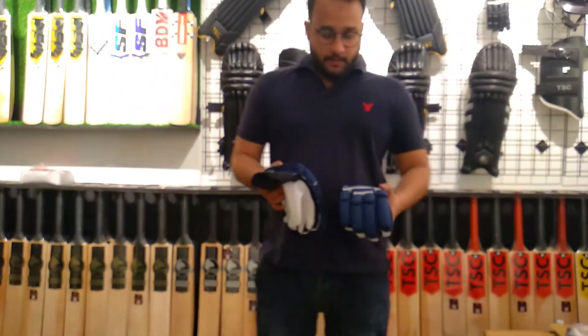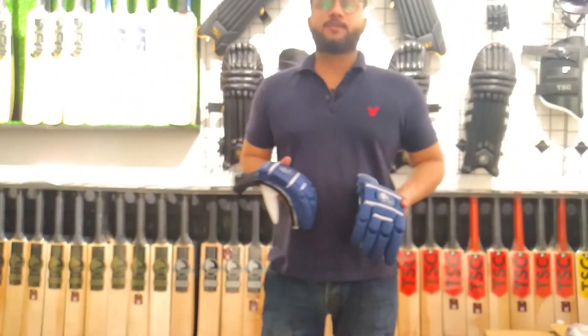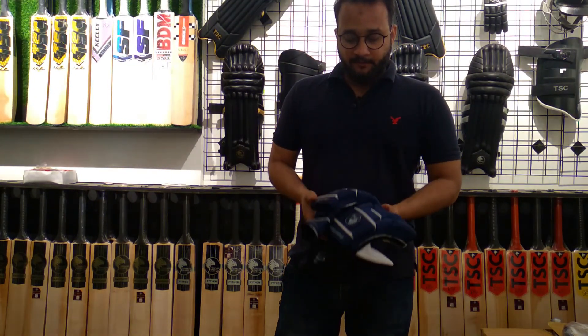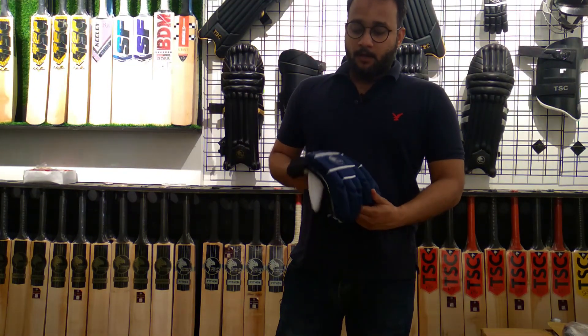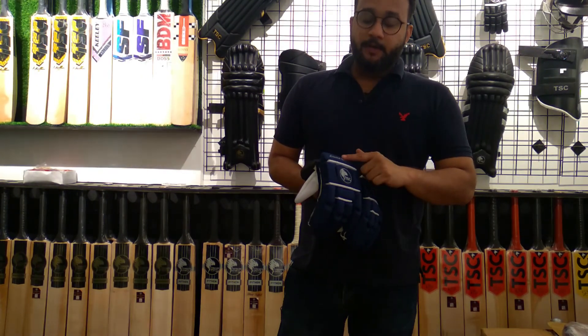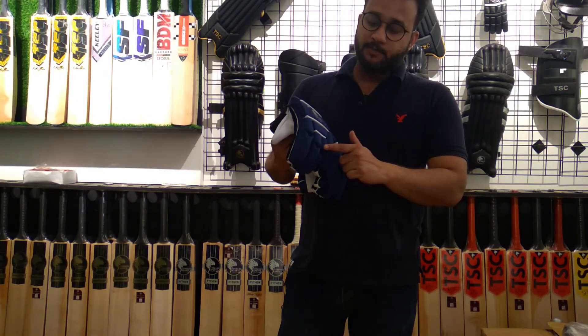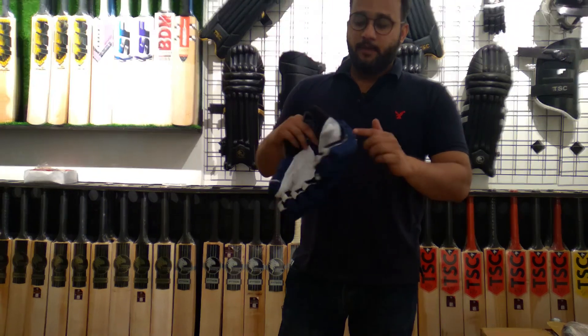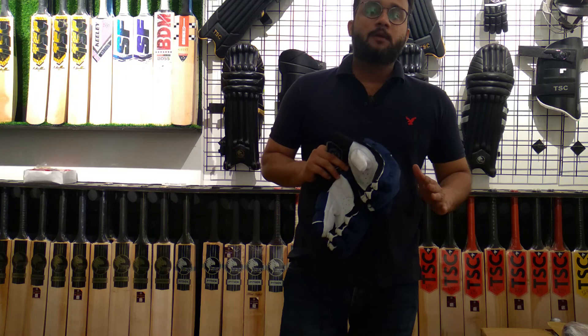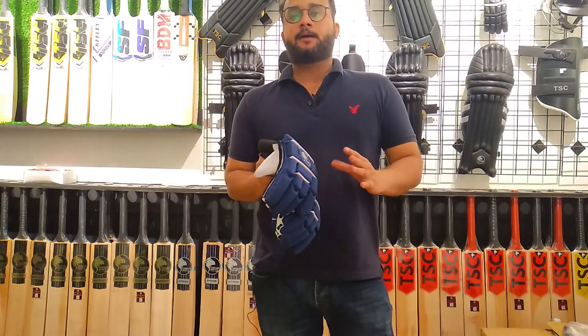So these are our limited edition gloves. As you can see, this glove is made in a normal formation, but inside it is the material used, and it has different protections on the front. And the two-finger protection that we have given also makes it different from the rest of the gloves.